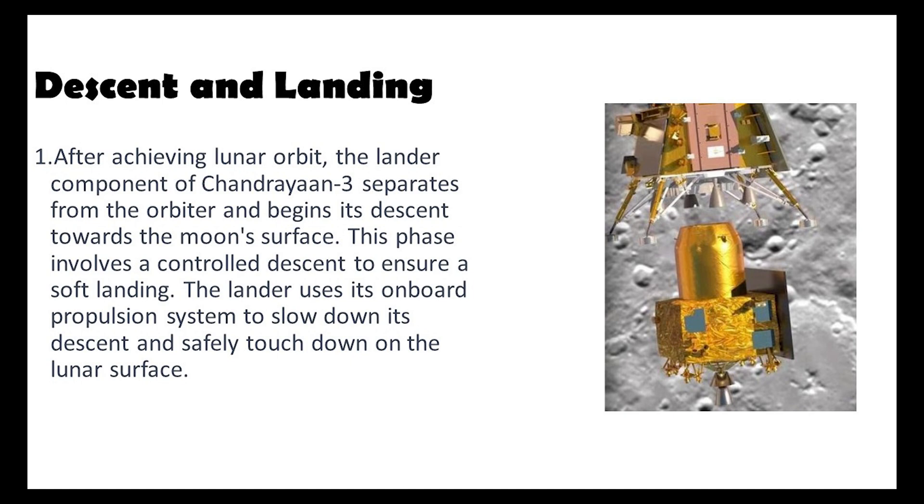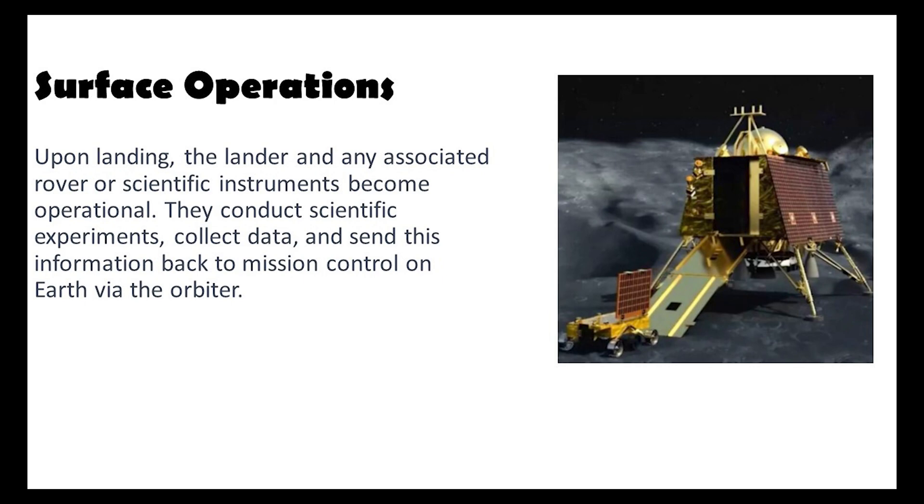Finally, we have the surface operations. Once the lander, rover, and scientific instruments land on the moon, they activate and begin initial scientific experiments and data collection. These instruments and the rover conduct valuable research, sending data back to Earth. Mission control on Earth can remotely operate these instruments using the orbiter despite the communication delay.